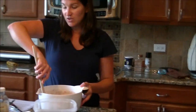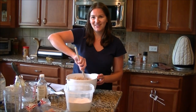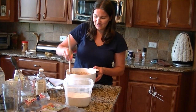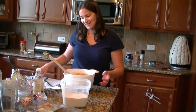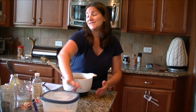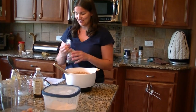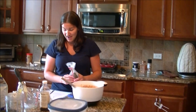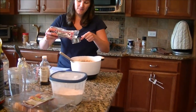Now optional: you can add some chocolate chips. I'm adding about a half a cup for the whole pan. The chips are optional — you can buy the sugar-free chips if you prefer. It just gives a little bit of chocolatey goodness.